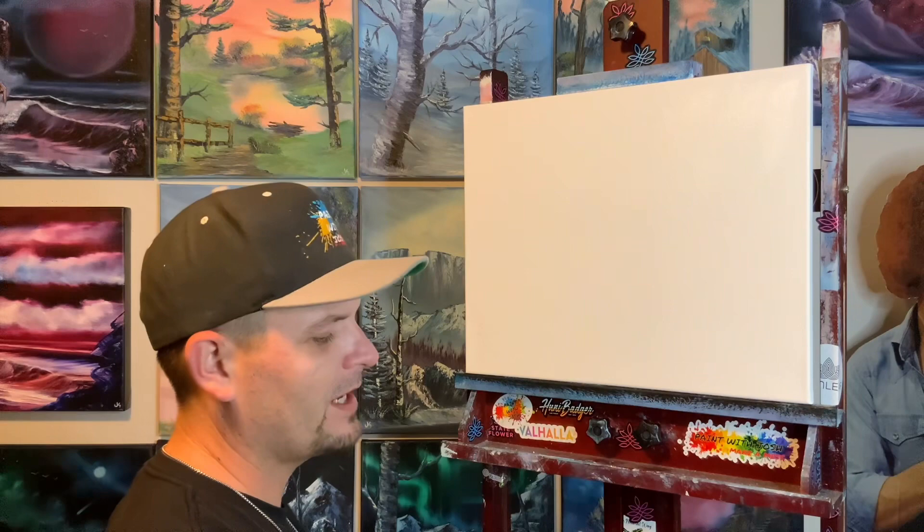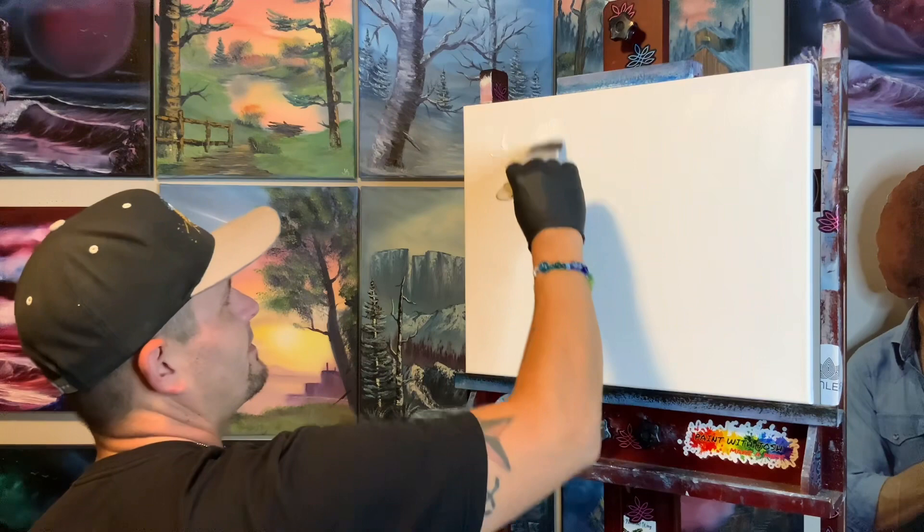Hey guys, back in the studio again. Paint with Josh with you, trying to show you how to prep and play around with gesso to really get cool techniques in your painting.